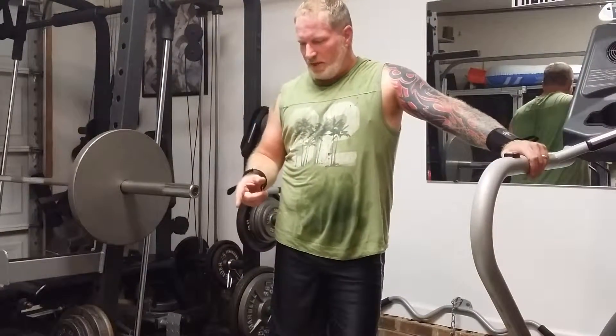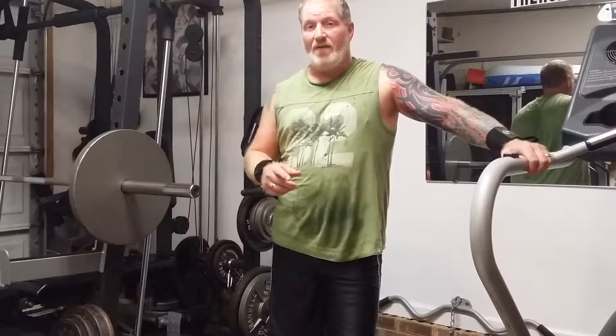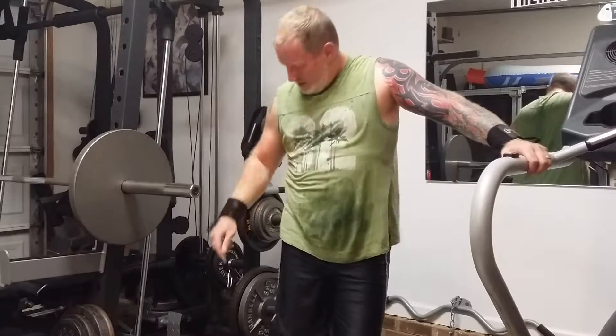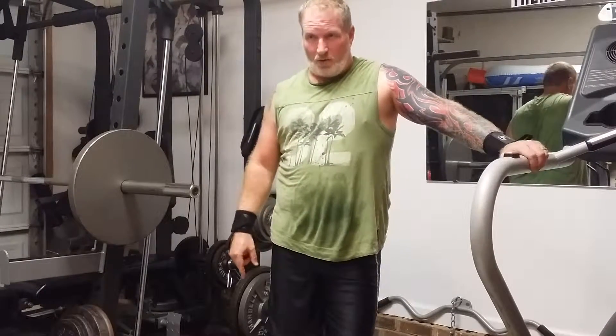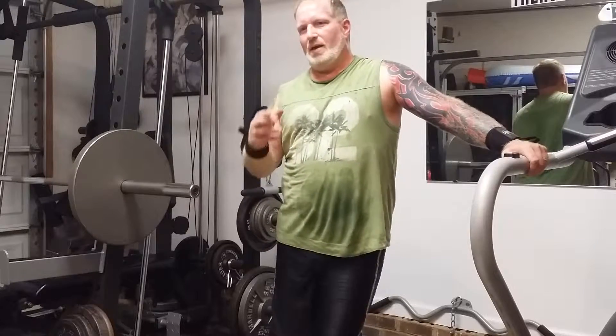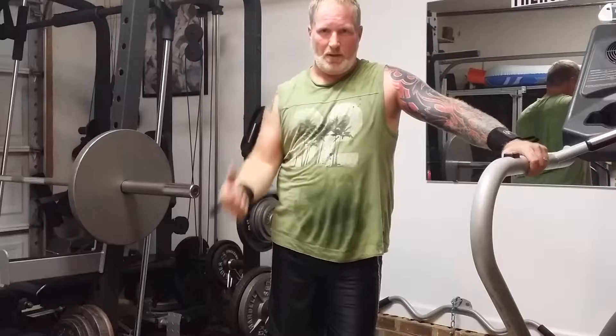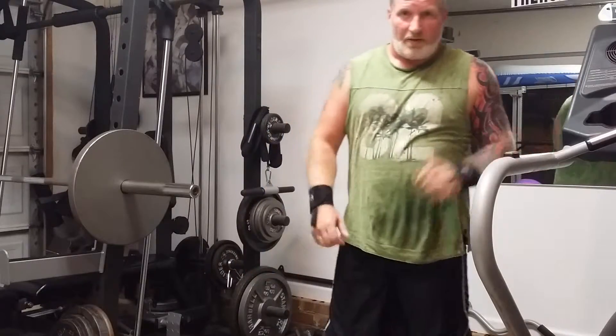Now I'm going to do some accessory work. I'm going to do Z-bar curls, four sets of five. Then dumbbell hammer curls, tricep rope extensions, and tricep pushdowns. After that, some single arm curls, and that should be the workout for the day.